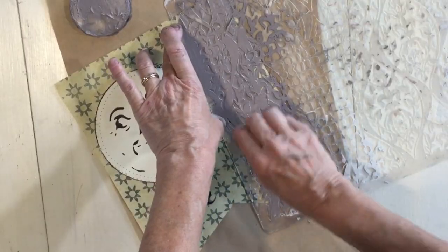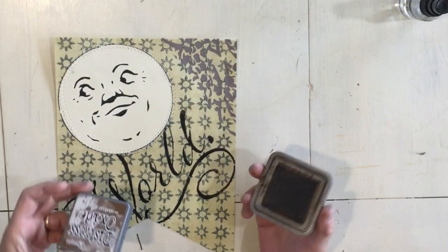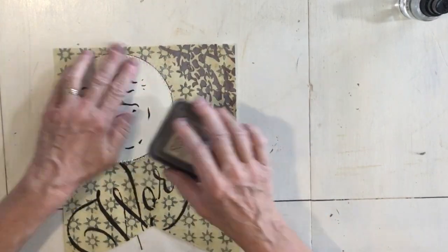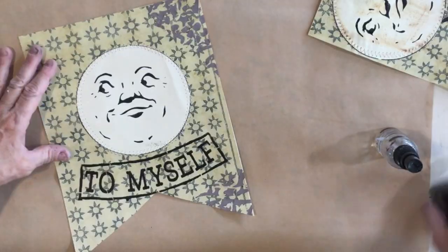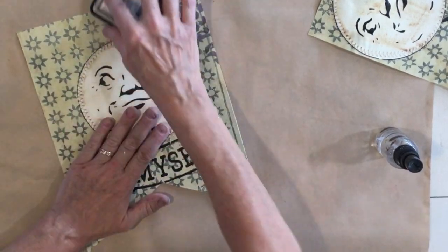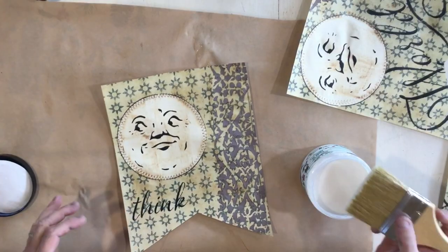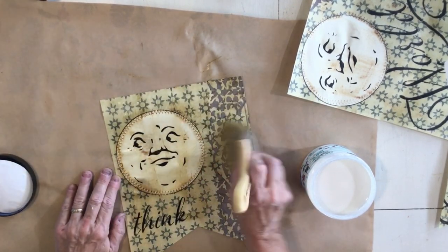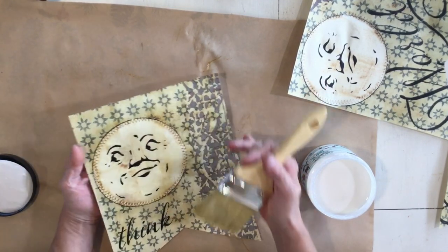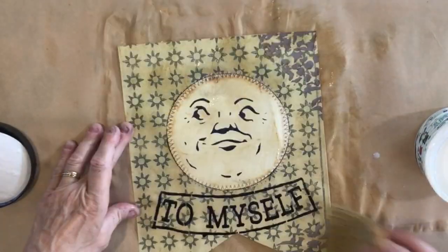Let's let the chalk paste dry and then we'll finish them up. After your chalk paste is dried, I'm using my distress oxide in vintage photo, and I'm just going to do a light spray to age it up a little bit. I love that this is water activated. Once dry, we're going to seal them — you can use any clear sealer you'd like. When you've used distressing ink and get it wet again, it may even spread more as it reactivates.